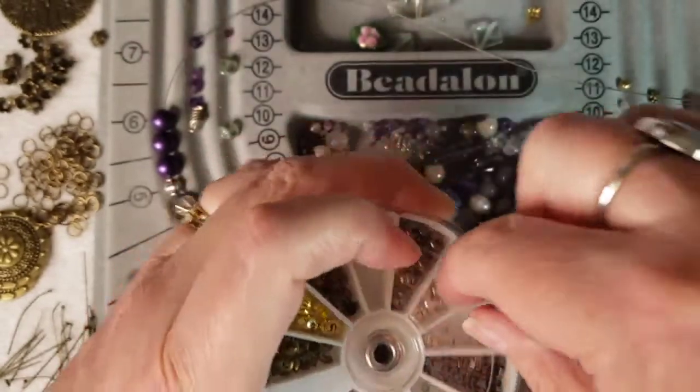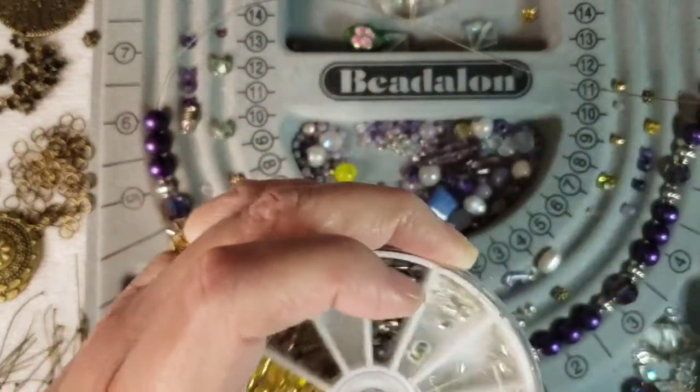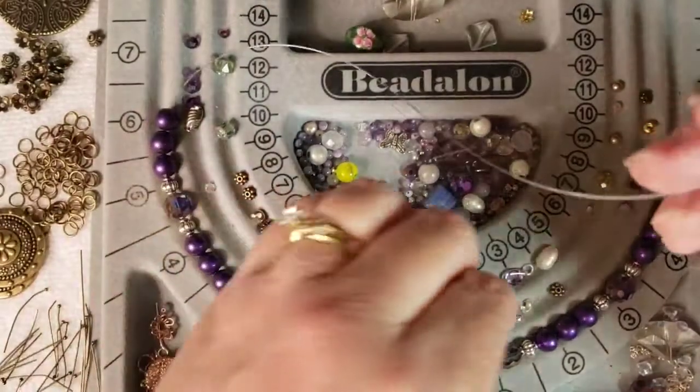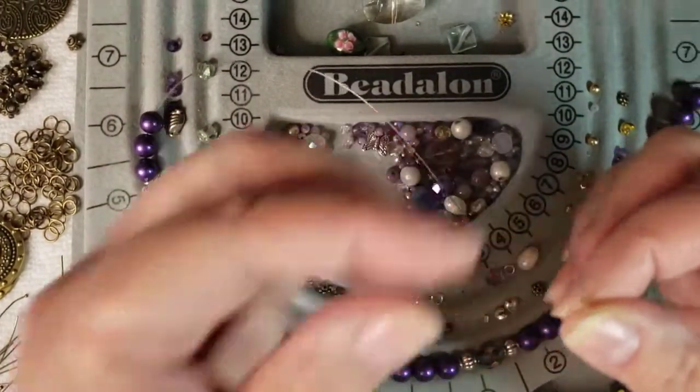To have this in one place — it comes with the crimp beads and the crimp covers. Again, it's in all different colors: brass, antique brass, antique silver, silver, shiny silver, and gold.